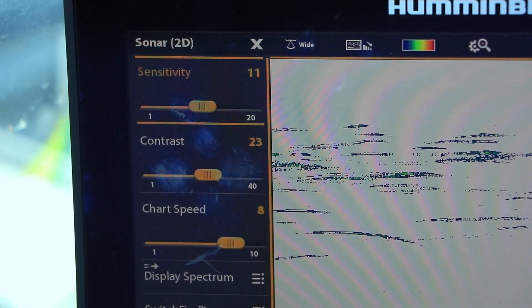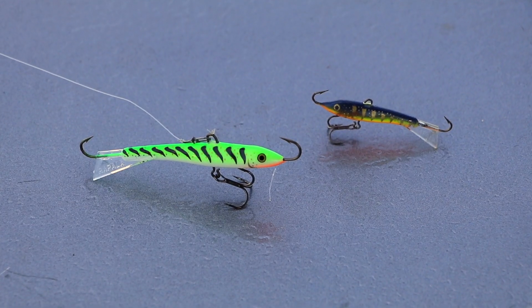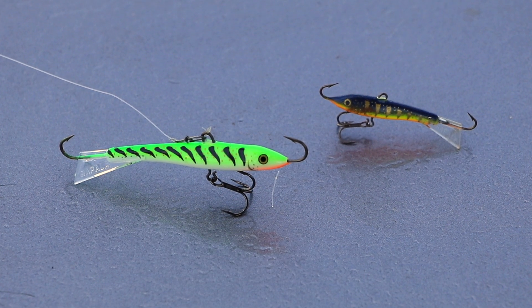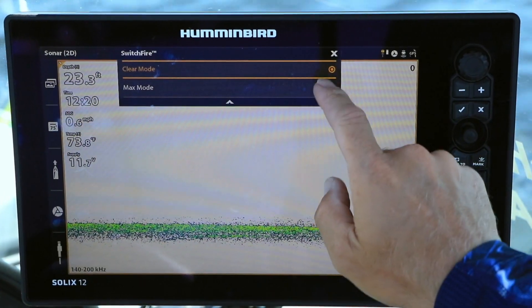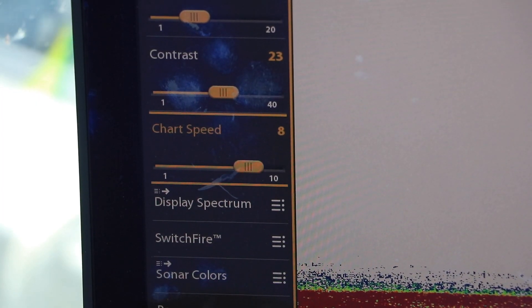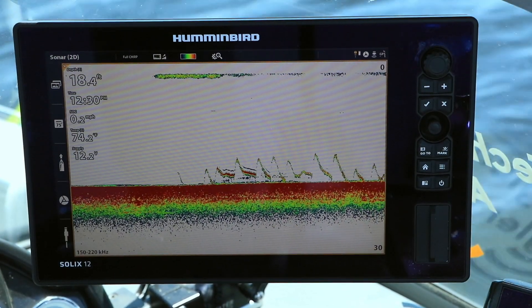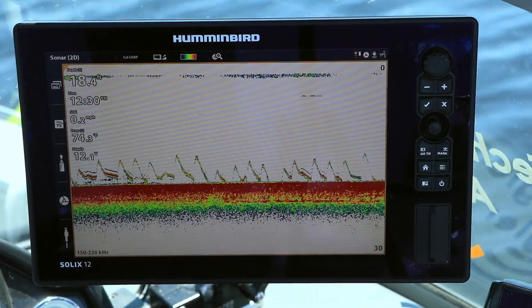Adjust your 2D sonar sensitivity so that you can just see the lure. That means higher sensitivity for small lures and lower sensitivity for larger ones. If you're having issues keeping track of your lure, consider using Switchfire Max mode. This is also a good time to dial up your chart speed so that sonar returns from the lure and nearby fish won't be compressed on the display.